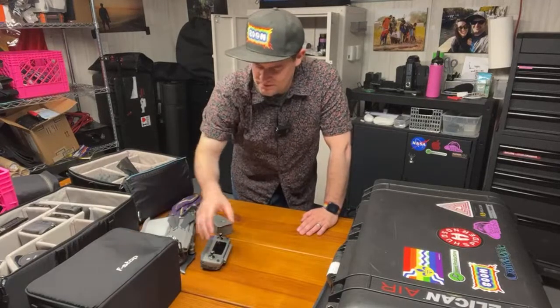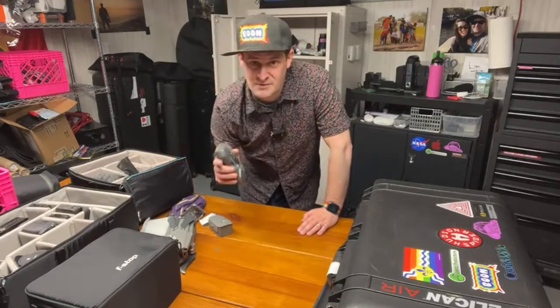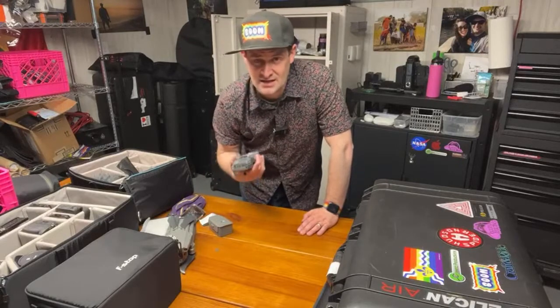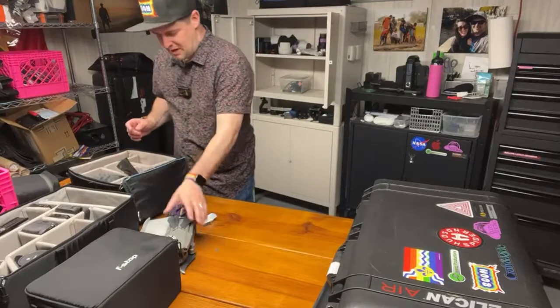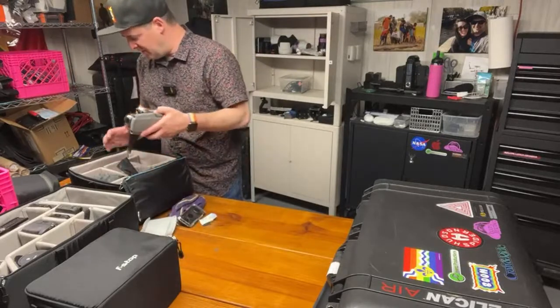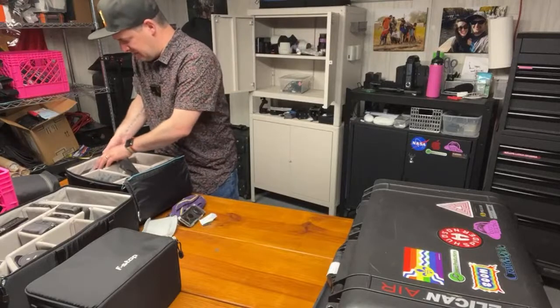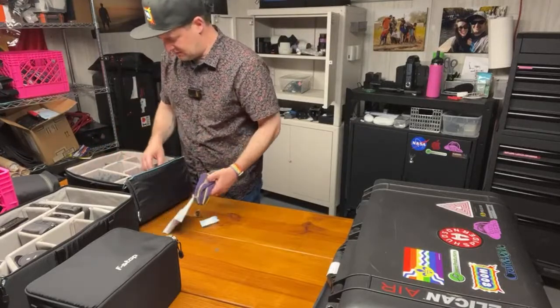If you need something more than you have, you could buy it — or you could hire somebody who has it and knows how to use it, and you make friends and your jobs get better. I highly recommend hiring people who have the gear you want before you buy it yourself.